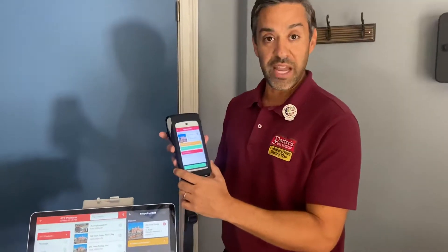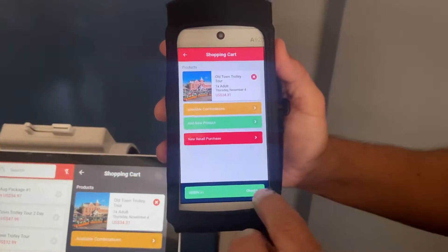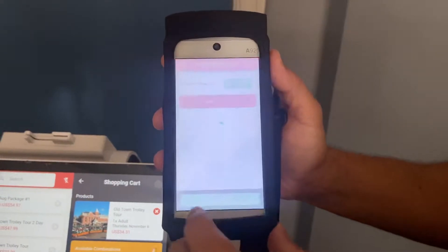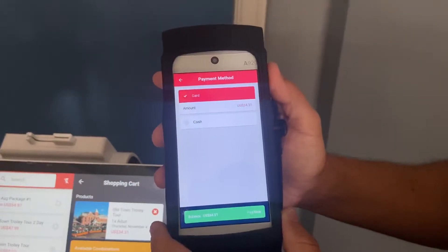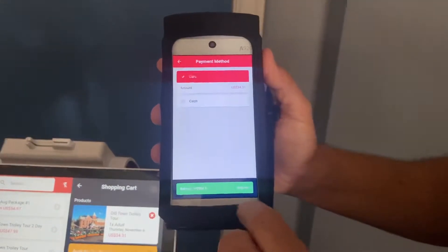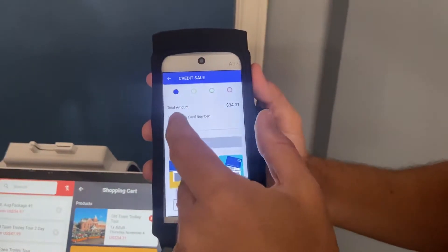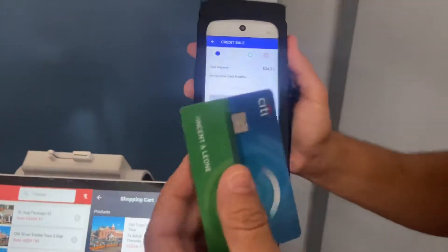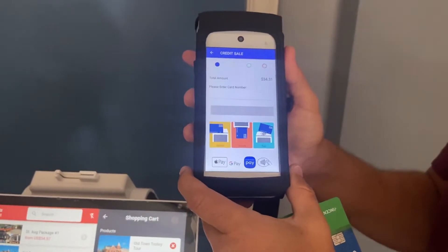First I'm going to show you on the A920. Right now we have a trolley ticket in the basket and we're going to check out, verify the tickets that we're printing, and now we've gotten to the payment method. You'll see that card is automatically checked, so what you want to do here on this screen is first press pay now and verify that you're on the credit card screen. Now you know that you're on the credit card screen and you're going to insert the credit card and run the transaction on the A920 device.